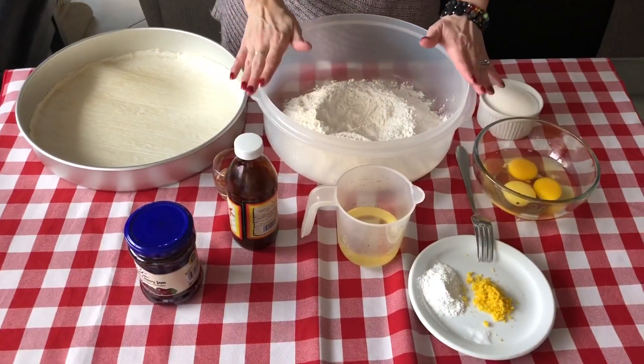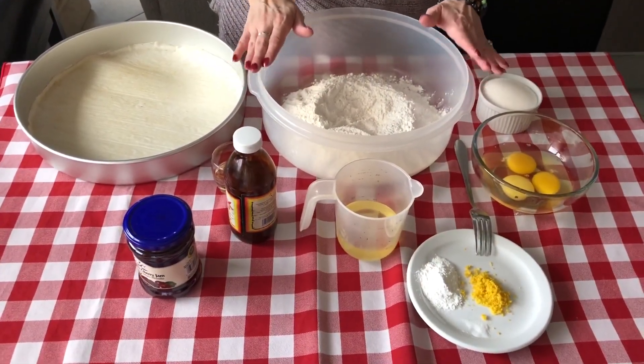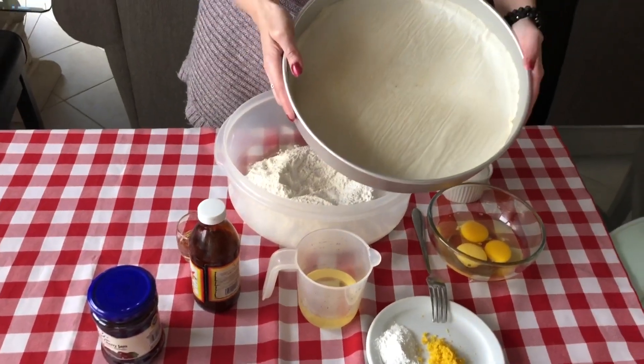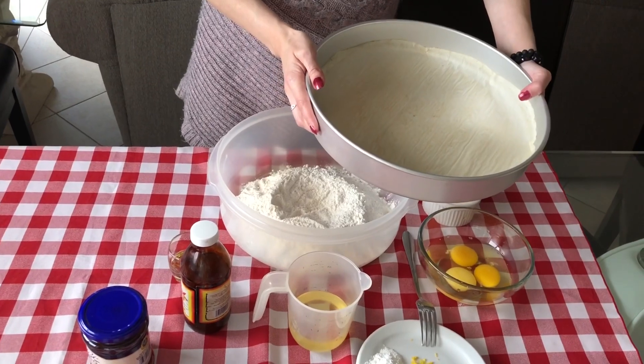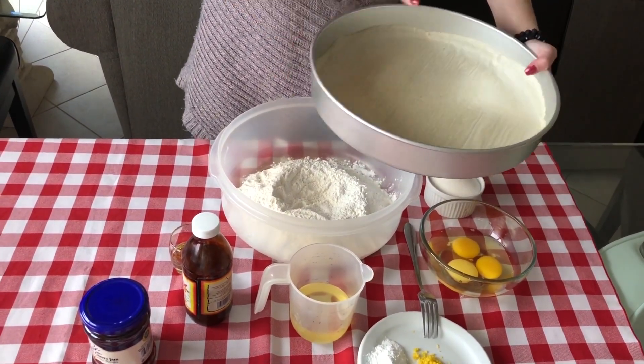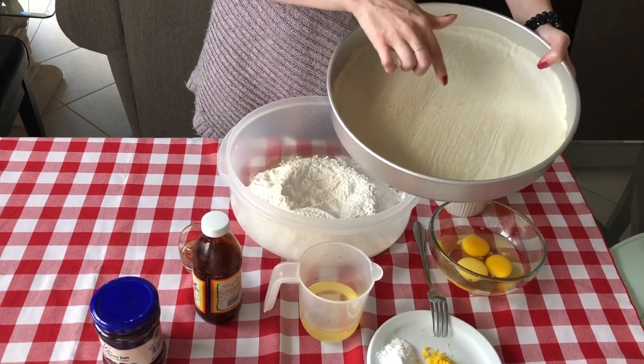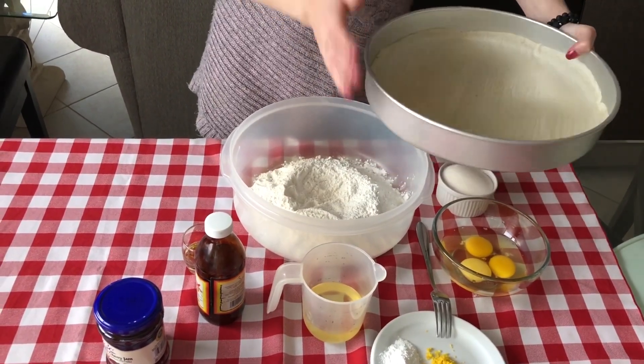Before I run down the list of ingredients that you will need to make our crostata, let me show you the pan we are using. It's just a round baking pan — go ahead and use a pie dish if you'd like, or even square. It doesn't have to be round. We've also lined the bottom with parchment paper, which just prevents your crostata from sticking.